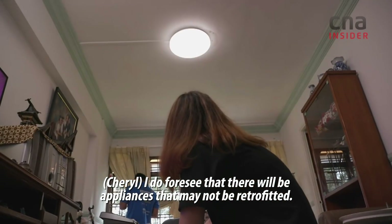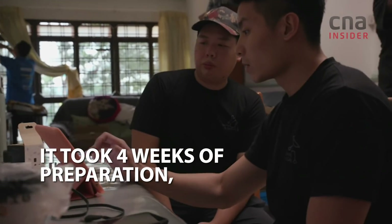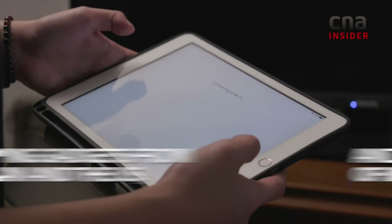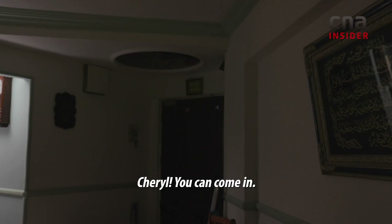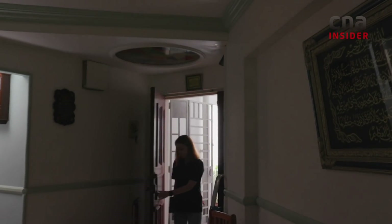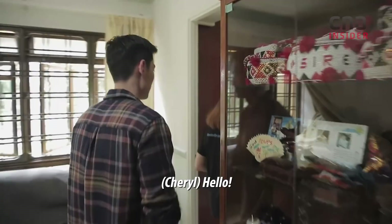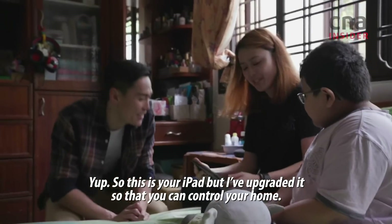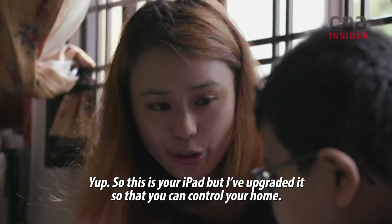I do foresee appliances that may not be retrofitted. Cheryl, you can come in. Hello. Hi, Tamimi. So, we've got a surprise for you. This is your iPad, but I've upgraded it so that you can control your home.